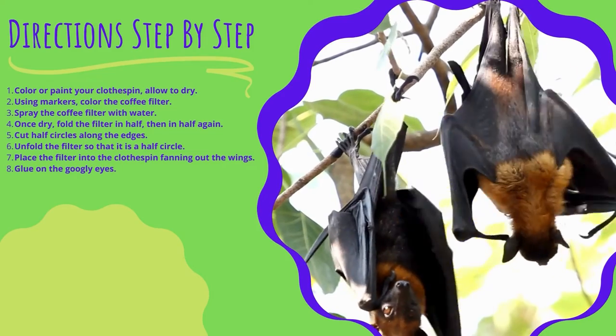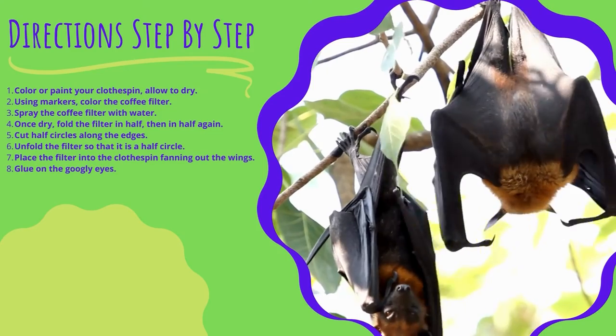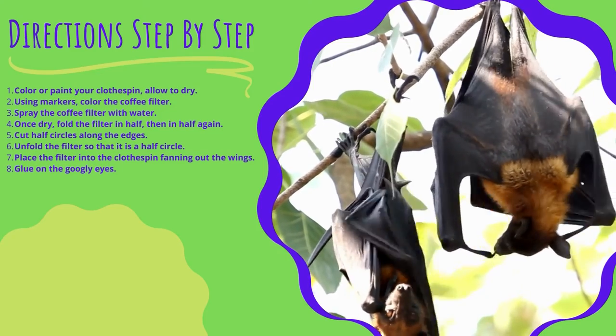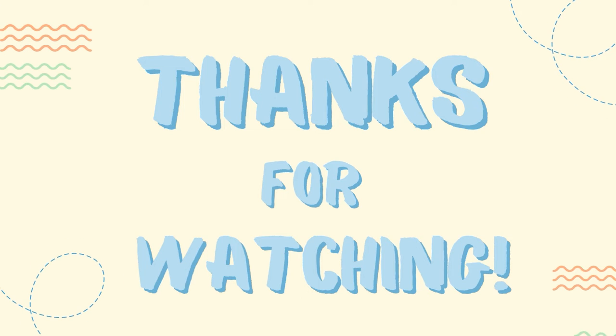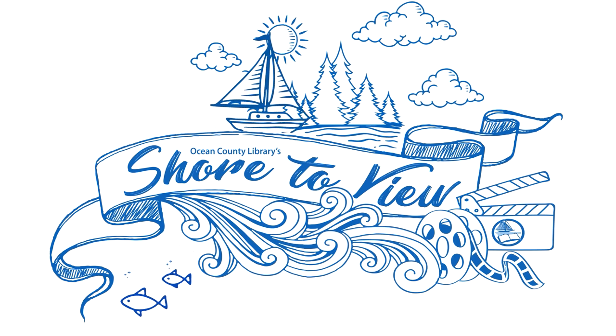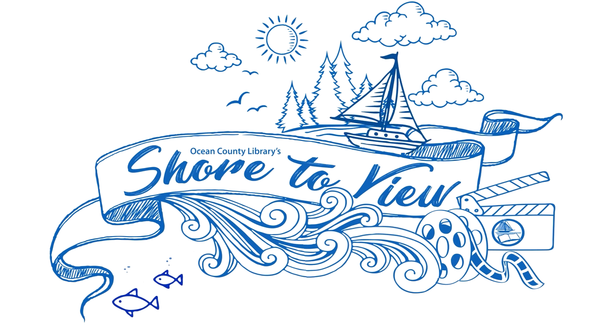I hope to see you all next time on Watch and Create. Bye! Support public libraries — like, share, and subscribe for more great videos.